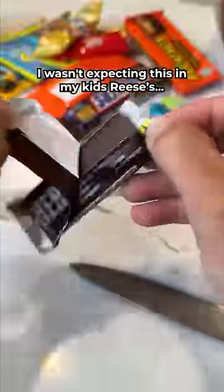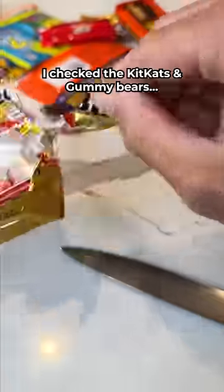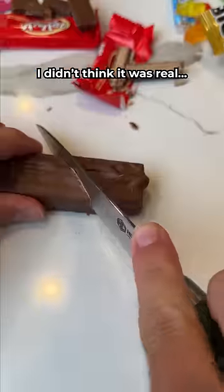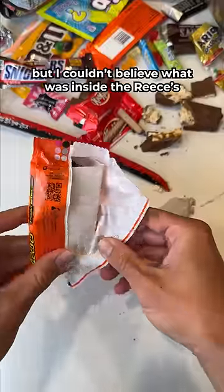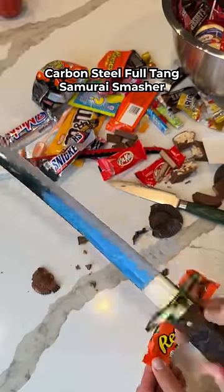I wasn't expecting this in my kids' Reese's — this is why I check every year. I checked the KitKats and Gummy Bears, but when I checked the Snickers bar, I didn't think it was real. I found this mini anime sword, but I couldn't believe what was inside the Reese's: a Carbon Steel Full Tang Samurai Smasher.